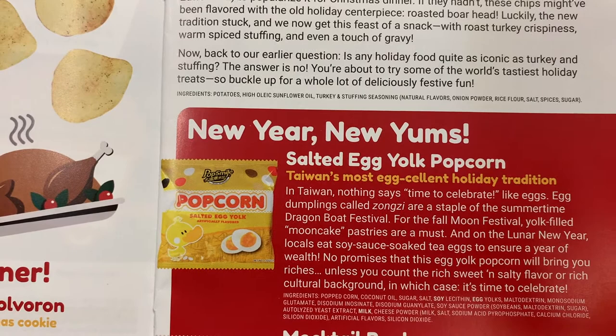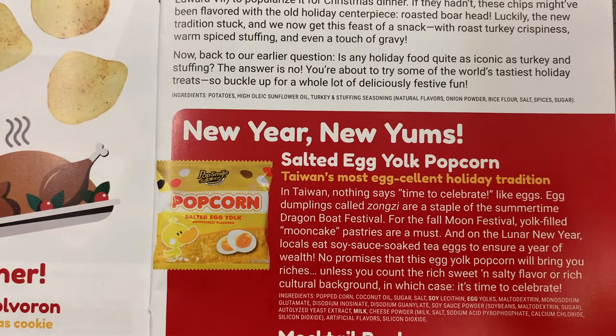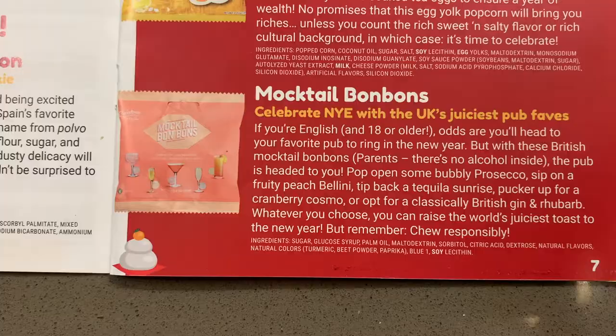The next thing we tried was salted egg yolk popcorn from Taiwan. I thought this was disgusting, and I think Vivian agreed with me. Charlotte thought it was tolerable. My husband actually loved it — I was very surprised.